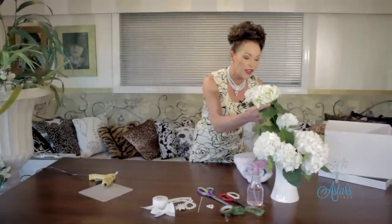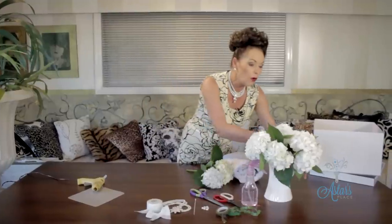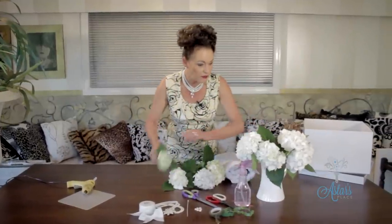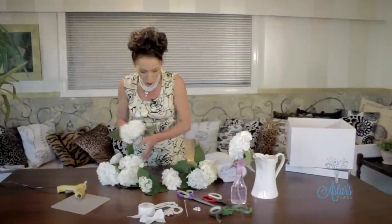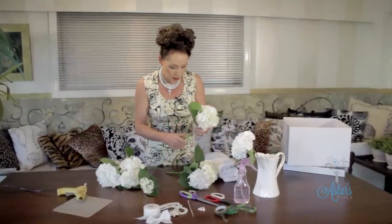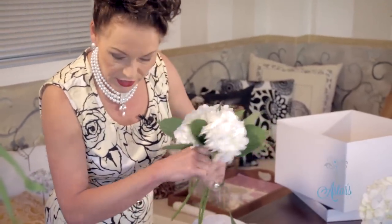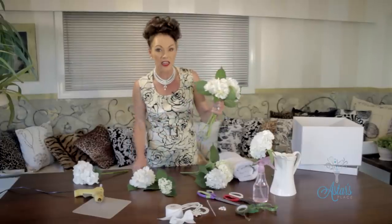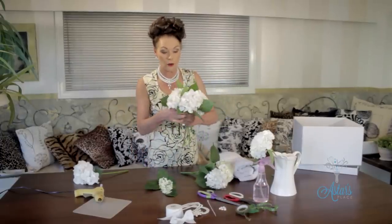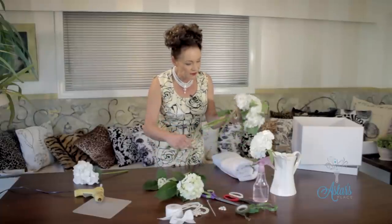Once you have your flowers, what I do is pick them the night before and put them into cold water so they can have a really good drink. Get all of your hydrangeas out in front of you, then bring them together keeping all of your stems nice and straight. I like to leave the leaves on the stems because that's what nature gave them — it's always a lovely compliment.